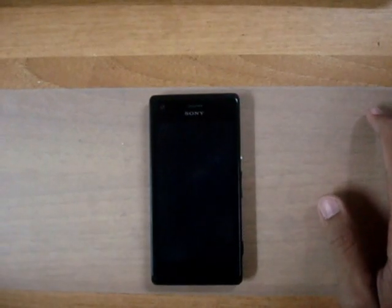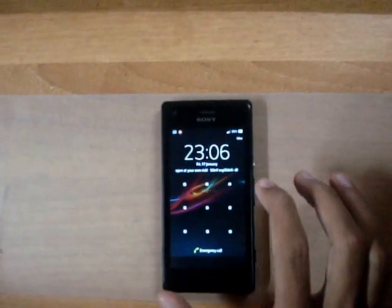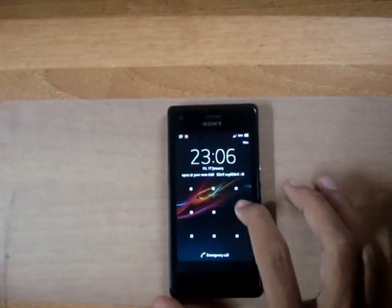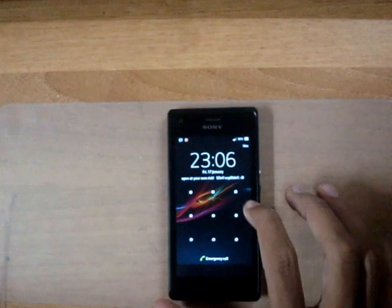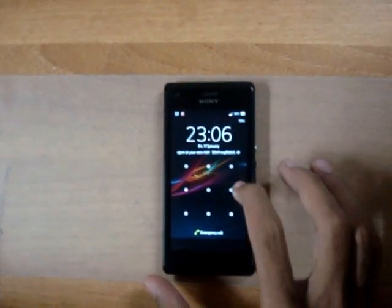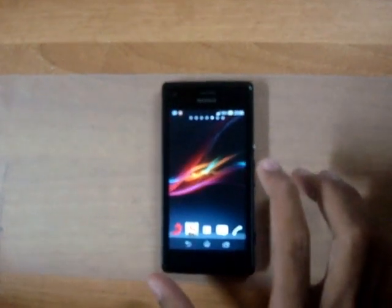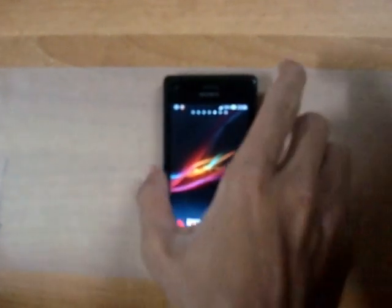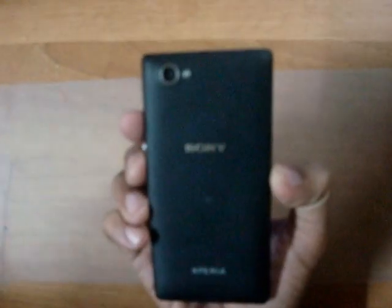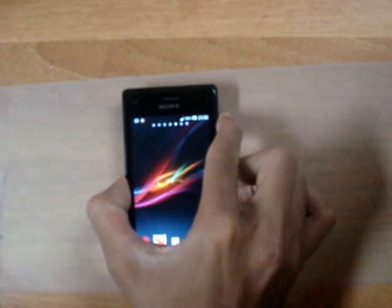The Xperia M camera quality for taking photos: you have a 5 megapixel fast capture rear-facing camera, also known as the primary camera. The main camera has an LED flash, 4x digital zoom, and autofocus.